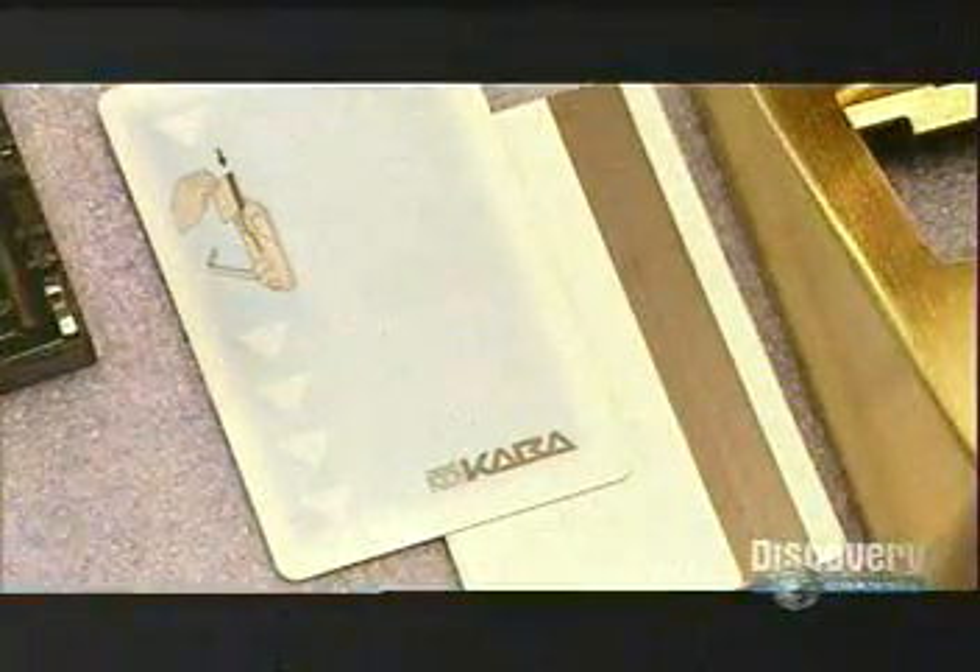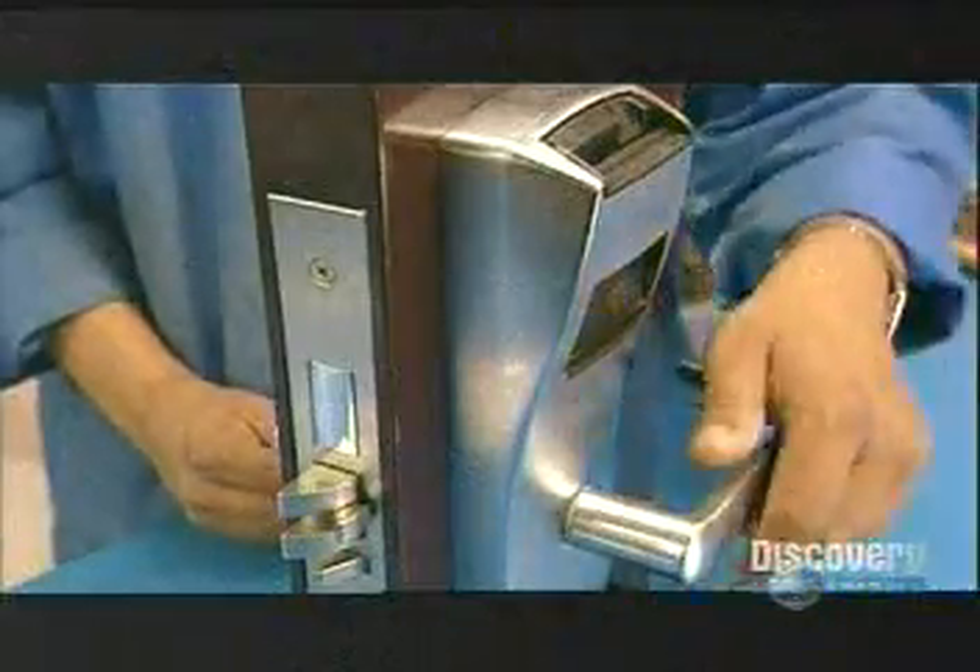Key cards have instructions on one side and a magnetic data stripe on the other. They use a generic card to test every lock that comes off the production line.